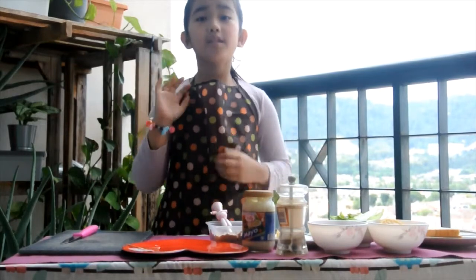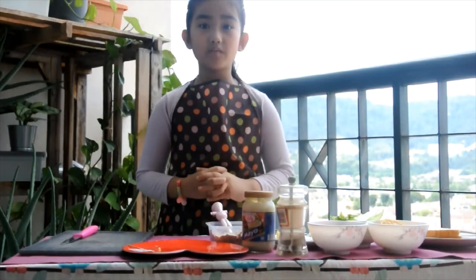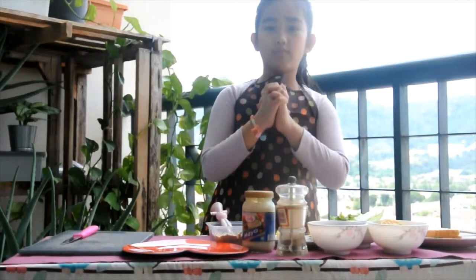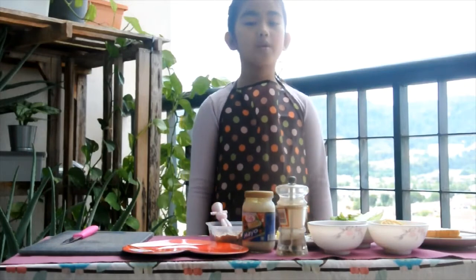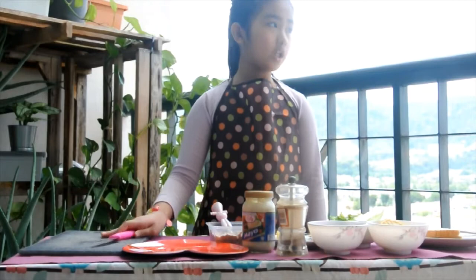Hi guys, my name is Marissa. Today I'm going to make a sandwich. First, you must wash your hands and get active information from your parents for using a knife.